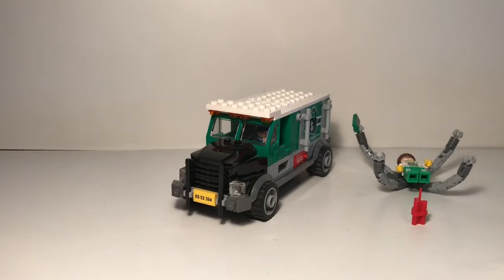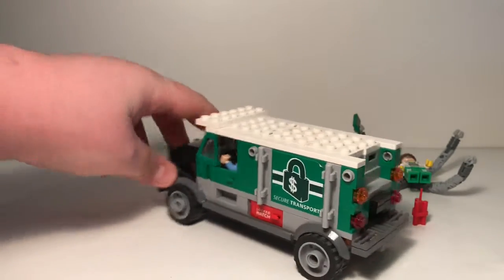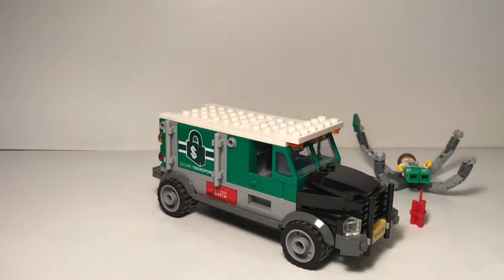So let's get on with the actual truck. I love this build — it's great. It is really nice if you're gonna put this in a city. Like, you don't even need the minifigures — you just put this in a city.